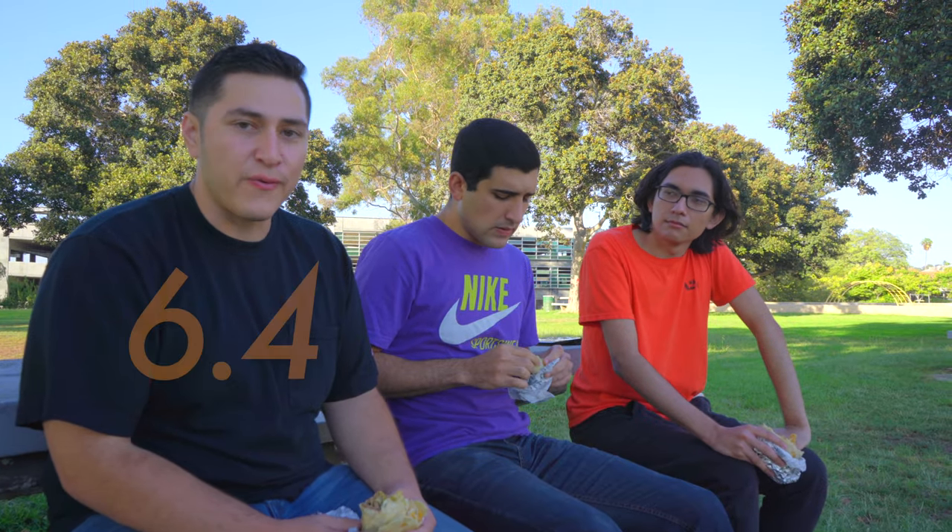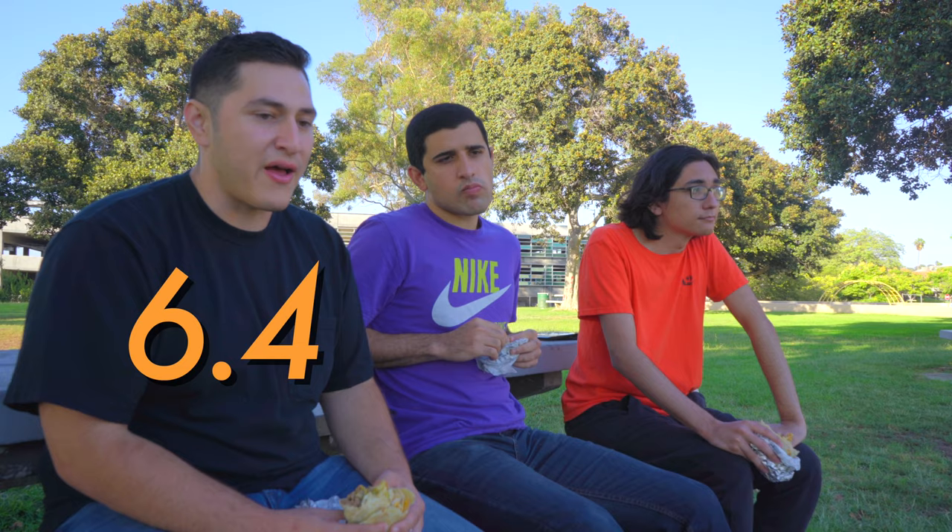I would give this burrito a 6.4. I think the fries are the upkeeper of this whole entire burrito, but it's not necessarily something I'd go out of my way for just to eat fries. I think it's fresh, I think it's tender, but it's just not cutting it for me. I'm going to go with a 5.7 on this one. Just from the first bite I was already having negative thoughts. I don't really like battered fries on my burritos personally. The meat specifically was really, really lacking in flavor for me. I wouldn't really go back to this place, honestly. But I did finish it.